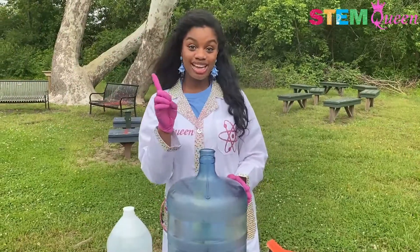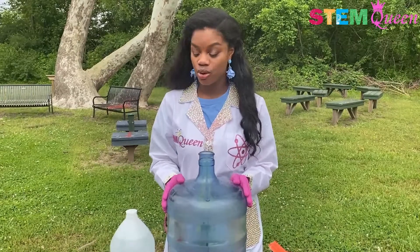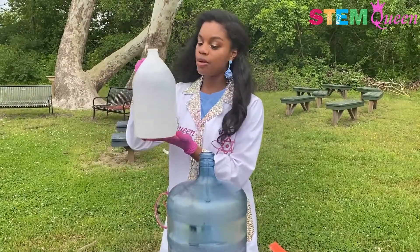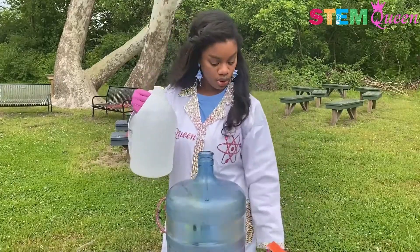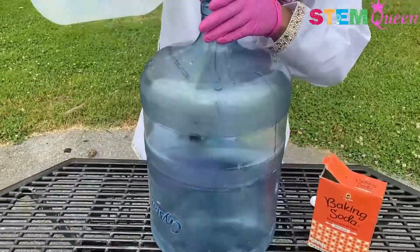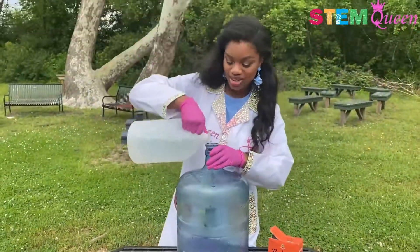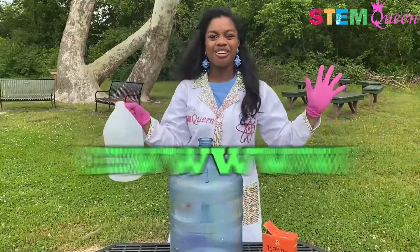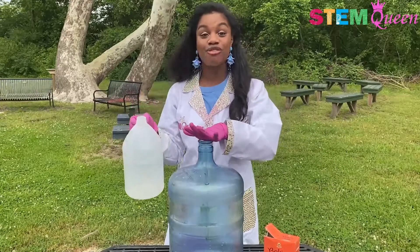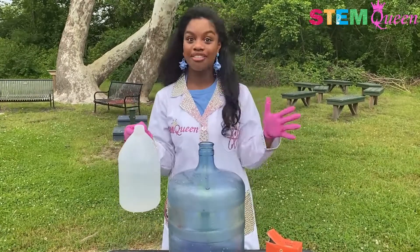For my first step in our experiment I am going to pour in some vinegar. Now I'm going to pour in about half of this container. Vinegar smells kind of horrible, but it's a really important part of our experiment so we have to pour it in.